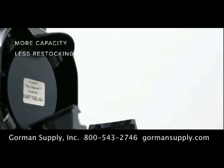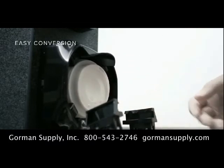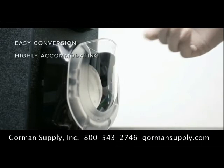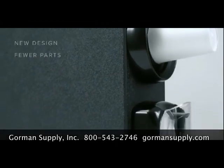Each unit holds nearly a full sleeve of lids, which reduces the frequency of restocking. LidSaver 3 can be field-converted from the factory calibration to accommodate virtually any size or type of lid in a matter of minutes, and the high-tech appearance will enhance the aesthetics of your beverage service.